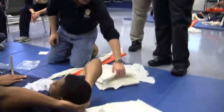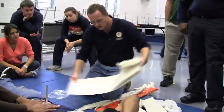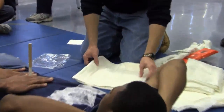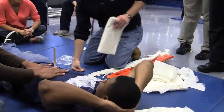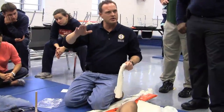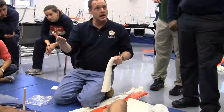Now, while my partner is manually stabilizing the object, I'm going to stabilize it with trauma dressings. The big thing going on here is when we're laying these trauma dressings, the rule is two-thirds — going three-quarters of the way up is how far we're going to stabilize the object.